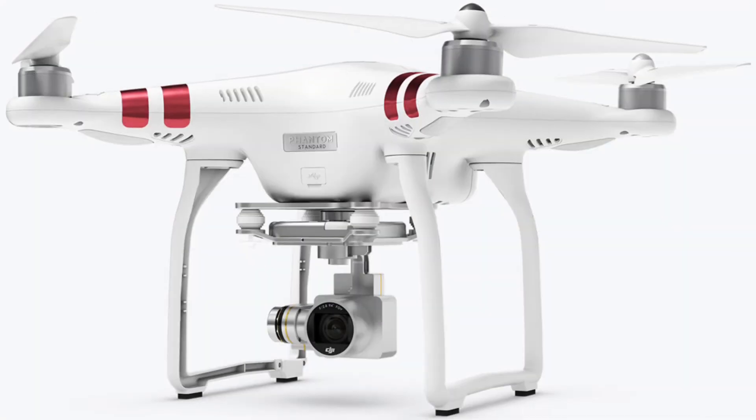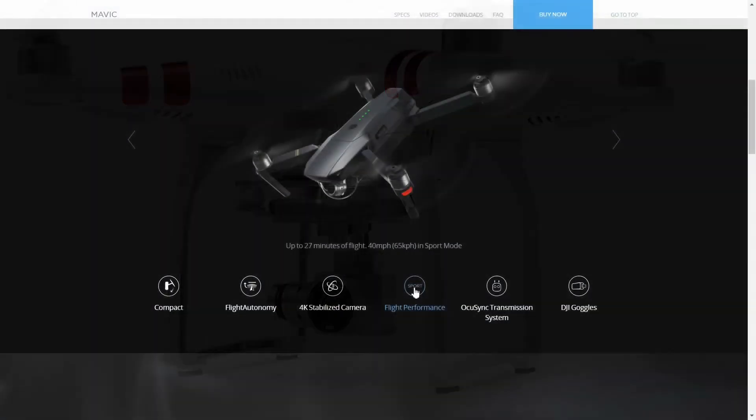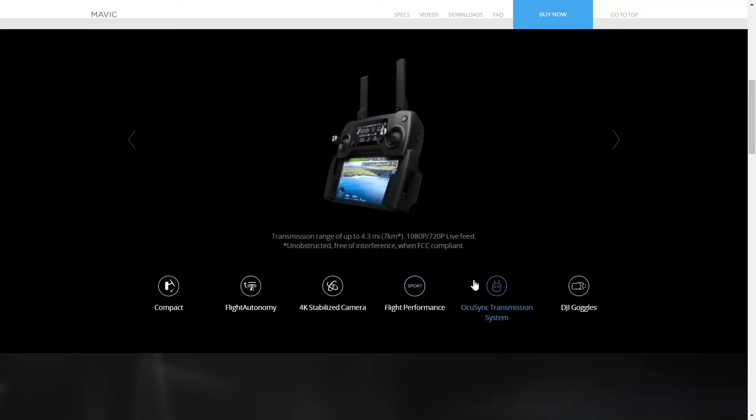Maybe the Spark gets 2.7K camera quality, like the Phantom 3 Standard, and 4km range. But I do believe DJI will keep this Spark below par with the features of the Mavic Pro, while still improving the current mini quadcopter.